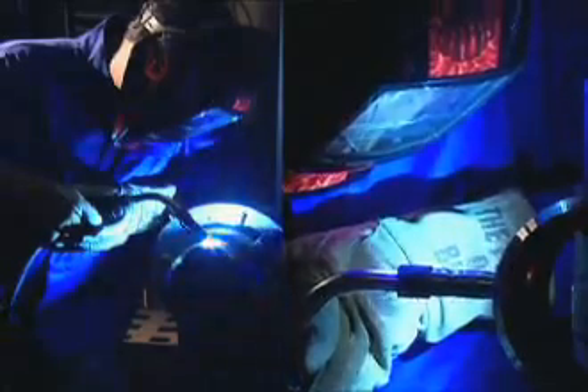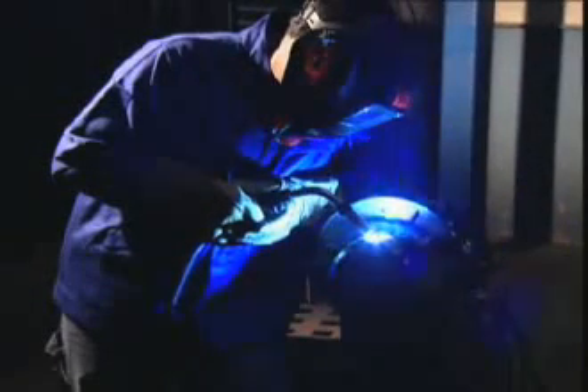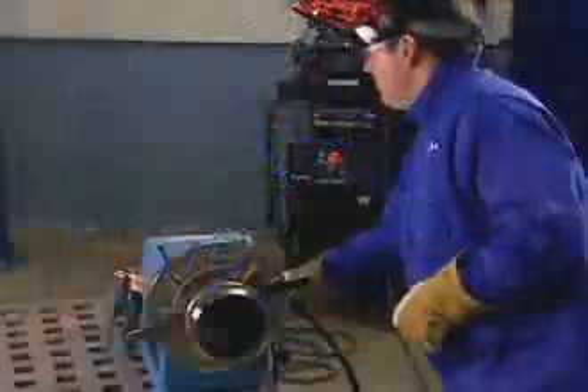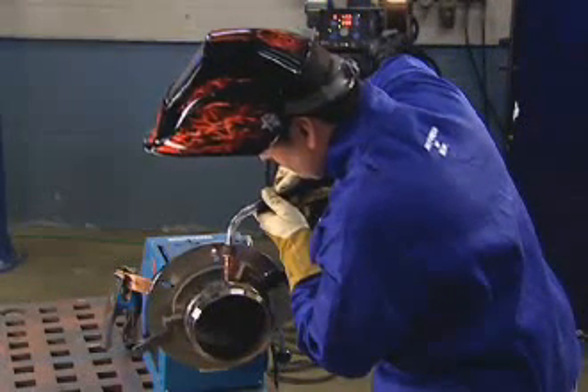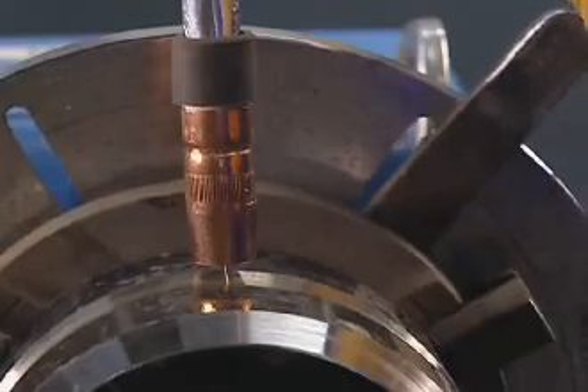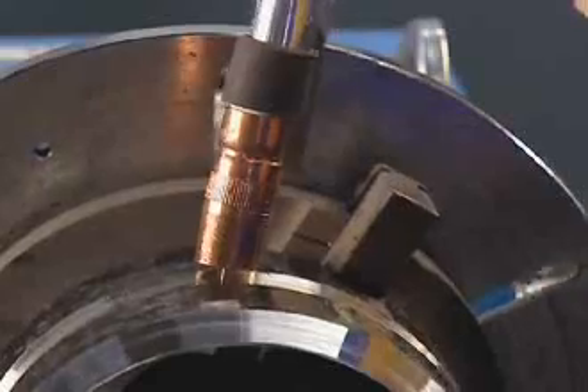We'll walk through the welding process with ProPulse in both the 1G rolled and 5G fixed positions, starting with 1G. Begin by holding the gun at the top of the pipe at approximately a 90 degree angle when the pipe is rolled away from the welder. You can roll the pipe toward you or away from you, whichever you're more comfortable with.